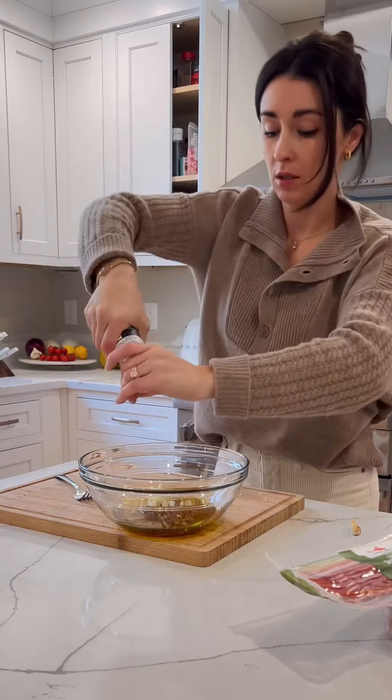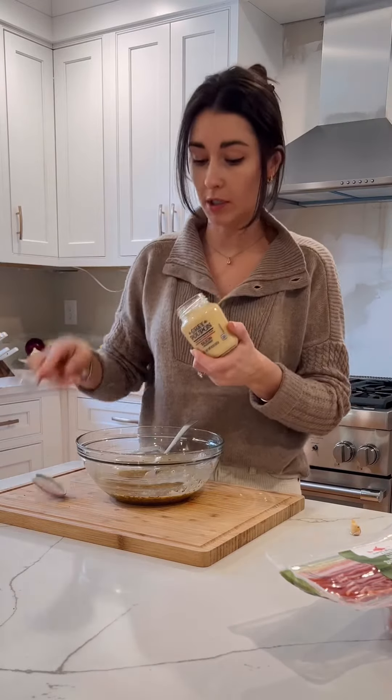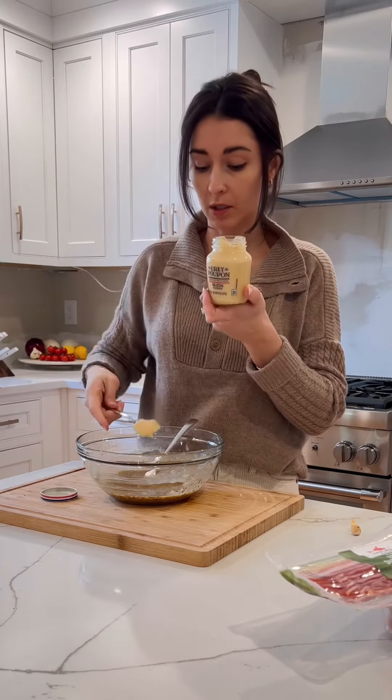Some salt. Whisk, whisk, whisk. I'm going to put one more spoon of the smooth Dijon.